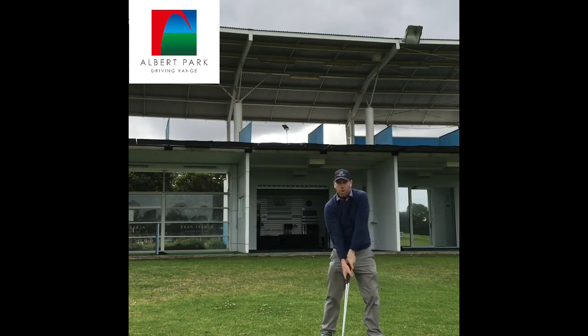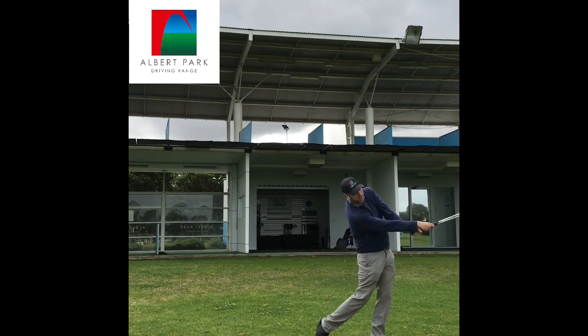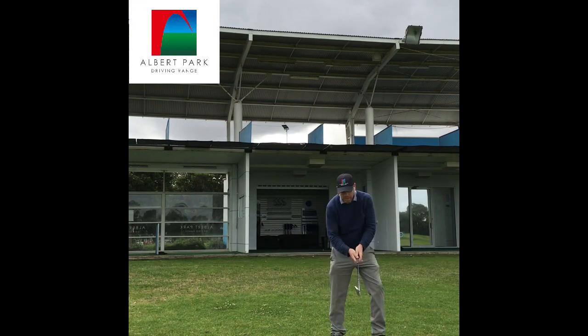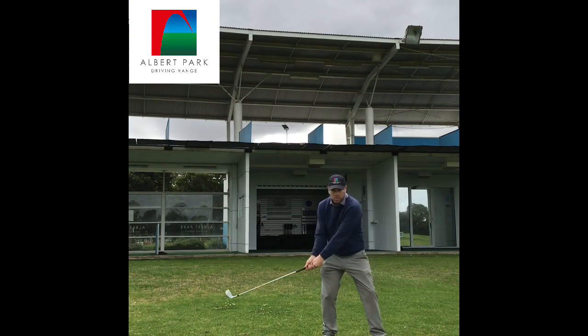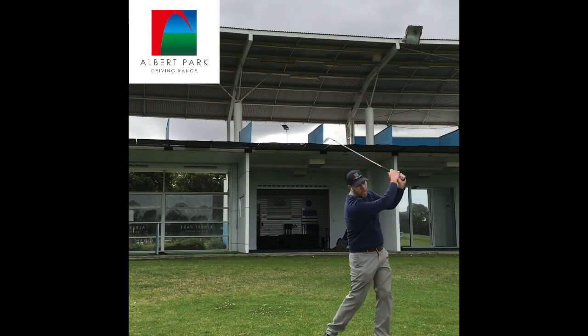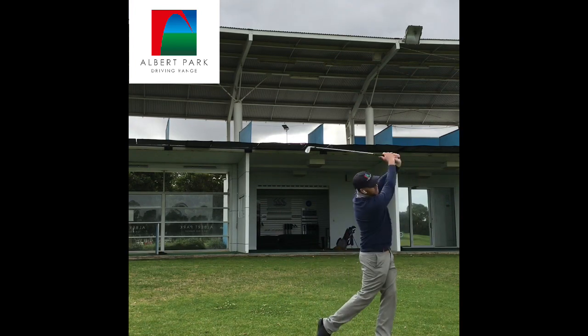You might even just start off smaller, get a bit of rhythm, feel the club head — or both club heads. Once I've done that I'll set one of the clubs down and just repeat the process. Now my body is starting to get quite relaxed, quite limber, and I can speed it up.